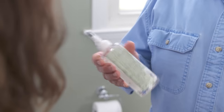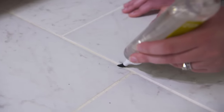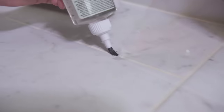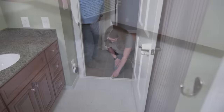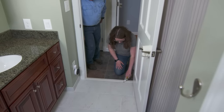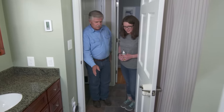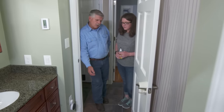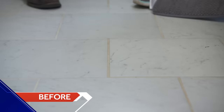Now that the floor is dry, I've got some sealer from the home center — it's got a little applicator in it. Tip the bottle upside down and just drag it right across the joints to seal them. That looks pretty good and was pretty easy. Now we want to wait about three or four hours for this to dry, then apply a second coat — today or tomorrow. Make sure you do it at least once a year.